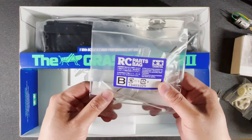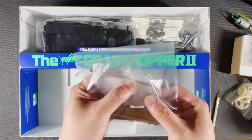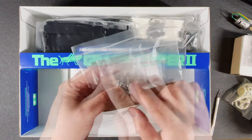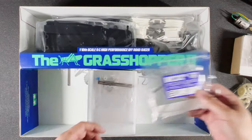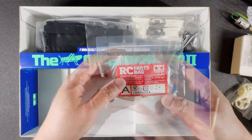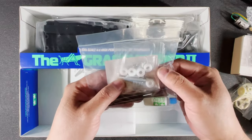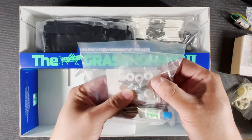This is the B parts bag — I see the steering rods, some zip ties, double-sided tape, this is probably an axle, some screws, some rod ends most likely for the steering. This is the A parts bag — I see some grease, the plastic bushings which you can replace with ball bearings, some pins, some gear shafts, and some screws in the back.